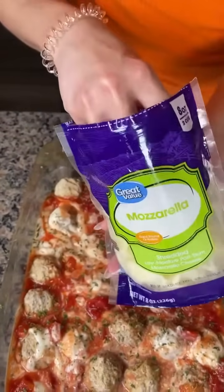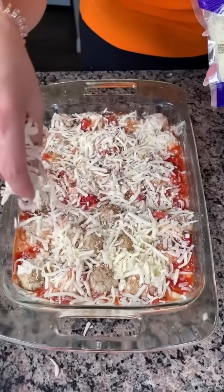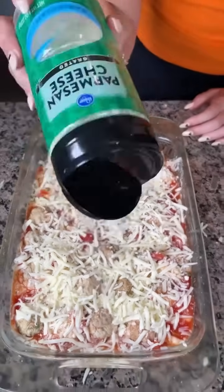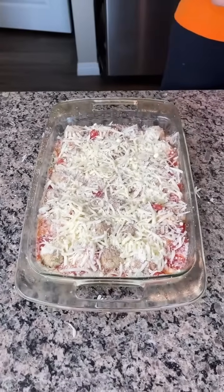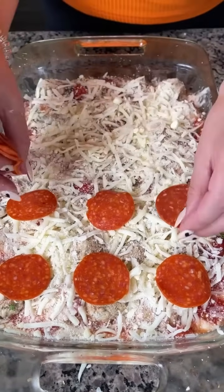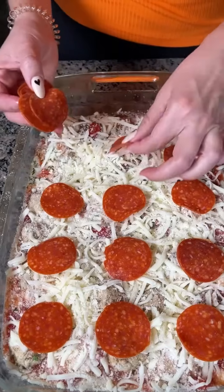Our next step is to add some cheese. I'm going to use some mozzarella — keeping with our Italian theme — and we're just going to sprinkle this all right on top of our meatball and tomato mixture. A nice layer just like so. Then we're going to take some parmesan cheese and just do a nice little sprinkle on top too. Finally, I like to add a layer of pepperoni. So we have meatballs, pepperoni, alfredo sauce, and diced tomatoes.